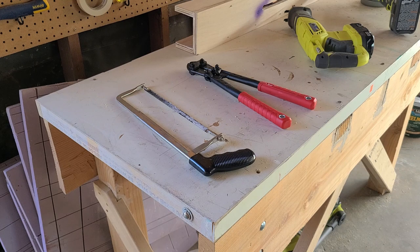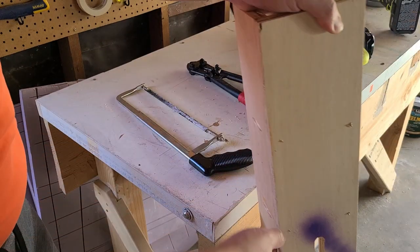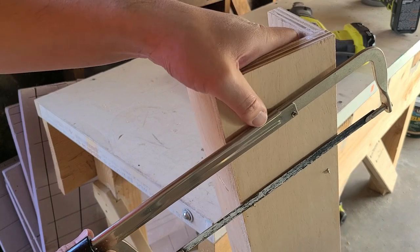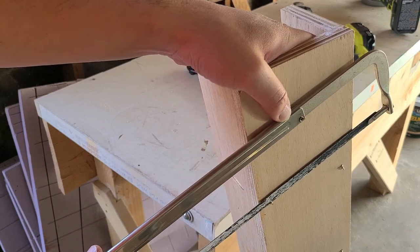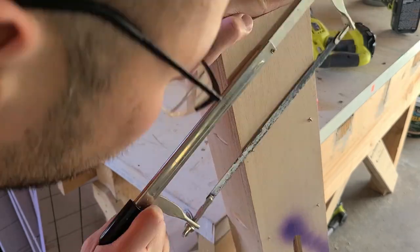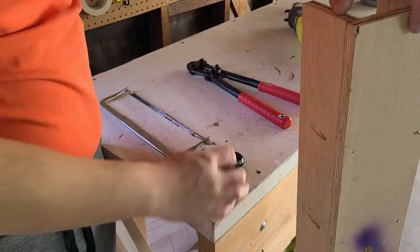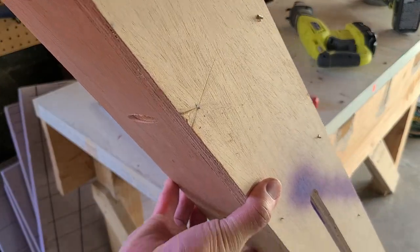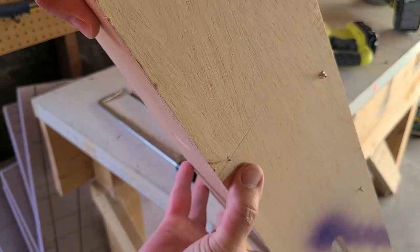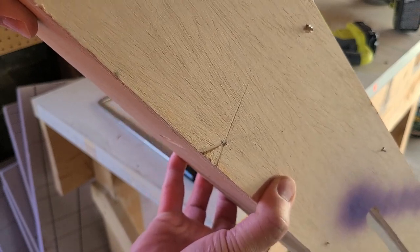Let's get the handsaw and the router sled to see if this actually works or not. That actually worked surprisingly well. I should sand it down a little bit, but pretty happy with number one.